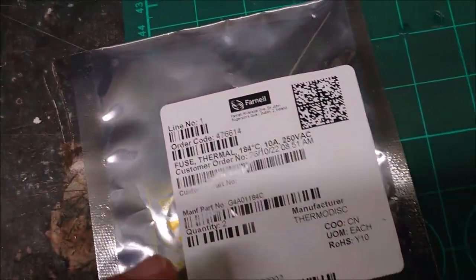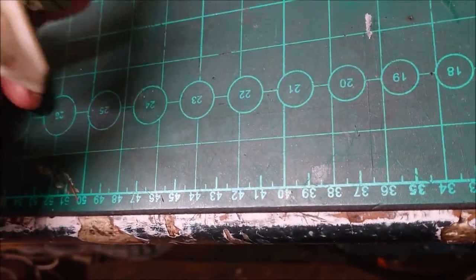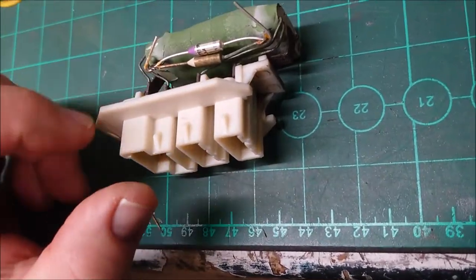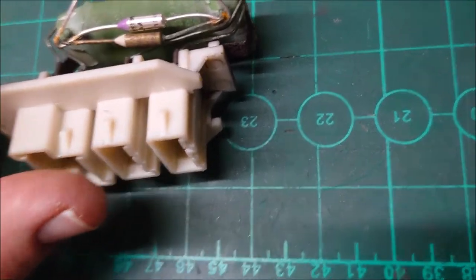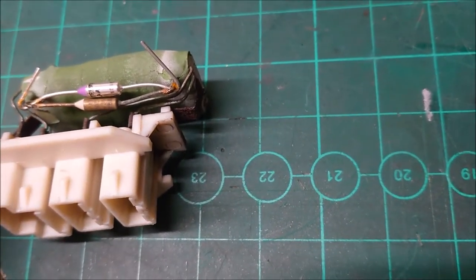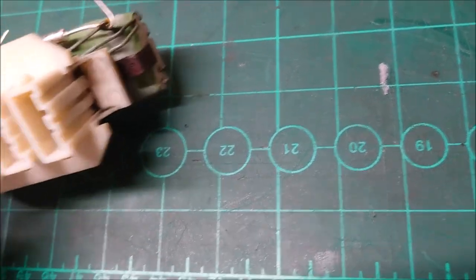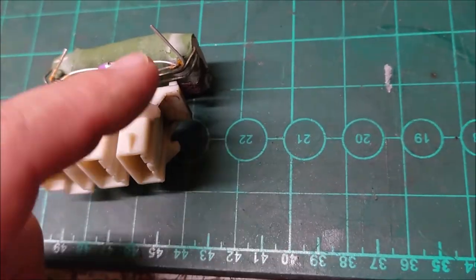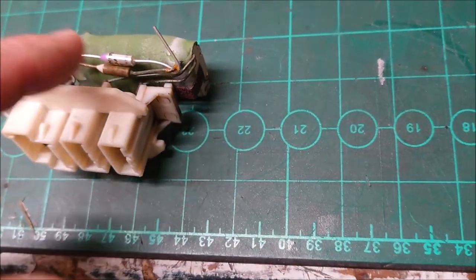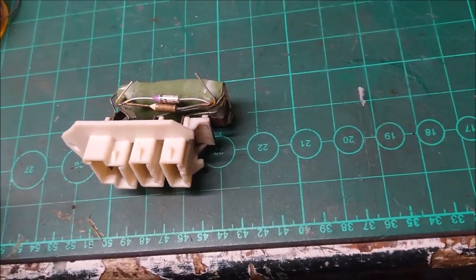I've ordered this thermal fuse. I tested the unit and it was essentially fine, but the thermal fuse had blown. The way I tested it was I took it out of the car, plugged it back in, and jumped across the contacts to bypass the fuse — and everything worked okay.